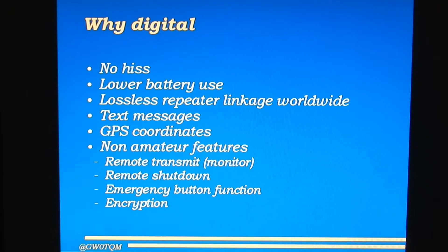Digital radios also support sending and receiving text messages. The DP3400 will send pre-programmed text messages, but of course you can't receive them because there's no screen. Digital systems can also transmit GPS coordinates, and the DP3401 has a built-in GPS — the DP3400 doesn't. There are also some non-amateur features on DMR: each radio can be remotely switched to transmit from the base unit; base units can switch off remote handhelds; there's an emergency button function; and it's possible to encrypt messages digitally. But none of these features are used in the amateur network.